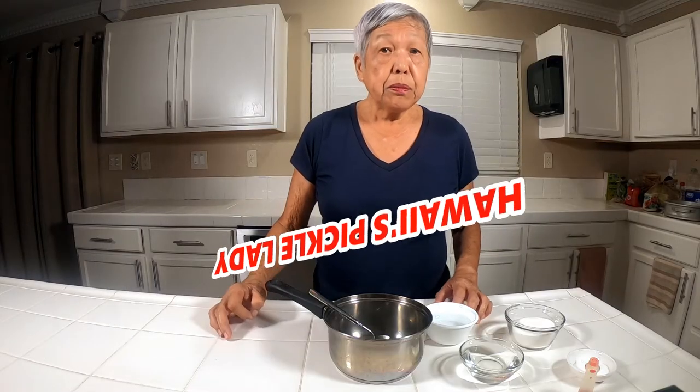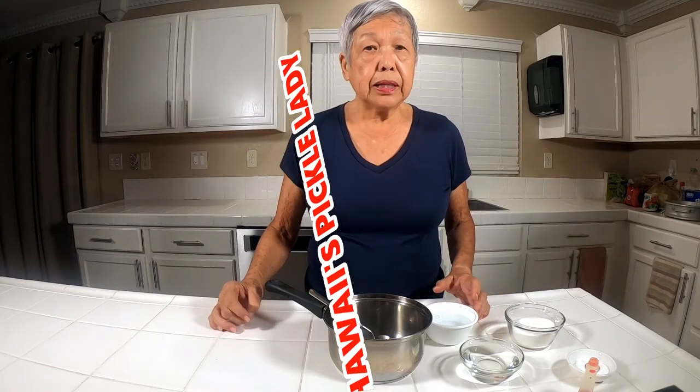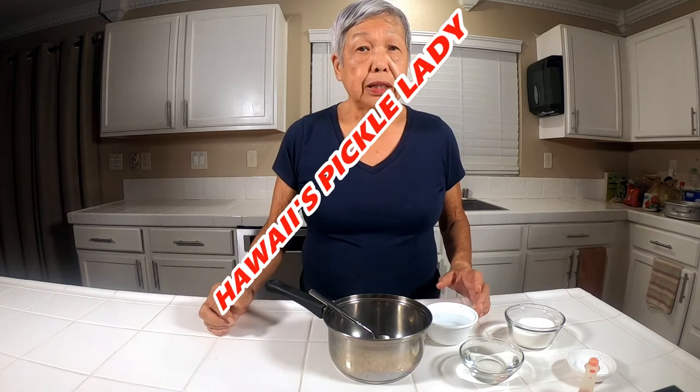Aloha everyone. This is Hawaii's Pickle Lady, and today we're making takuan, a pickle that is very common in Japanese food. You use it in California rolls, in different sushis, and to garnish different dishes.